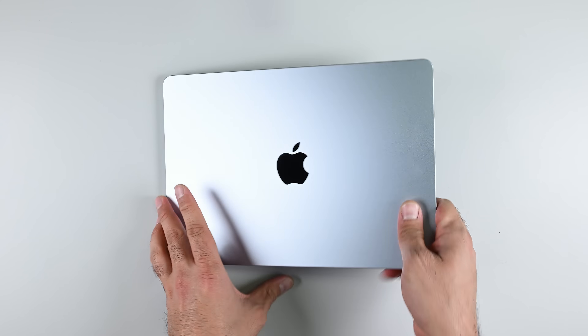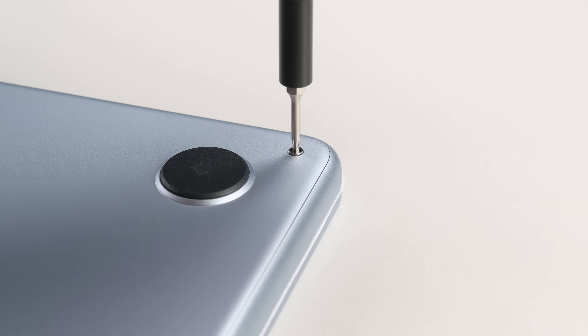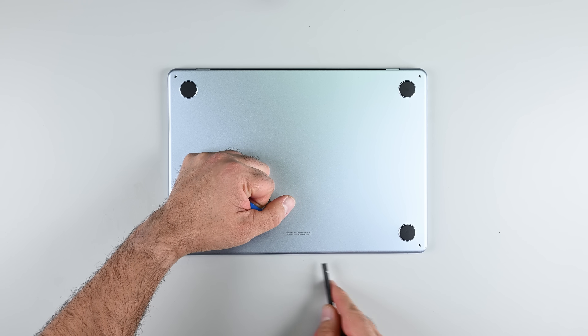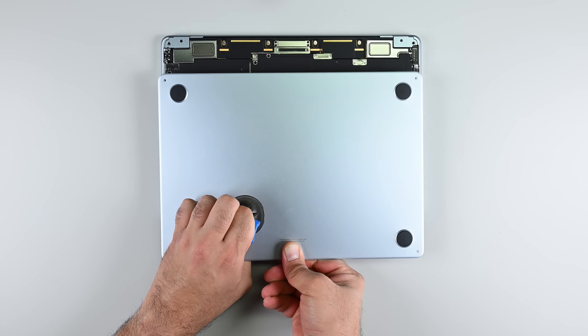The MacBook Air M4 retains the same chassis design introduced with the MacBook Air M2 in 2022, and that means the same opening procedure. Once the bottom four screws are out, I'll use a suction cup to release the retaining clips underneath the bottom cover and nudge it towards me to release it from the main body.